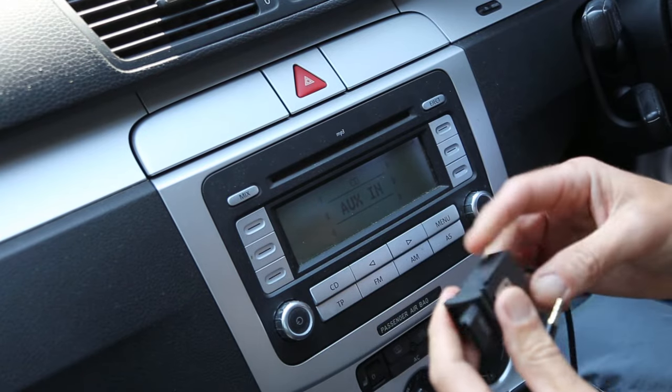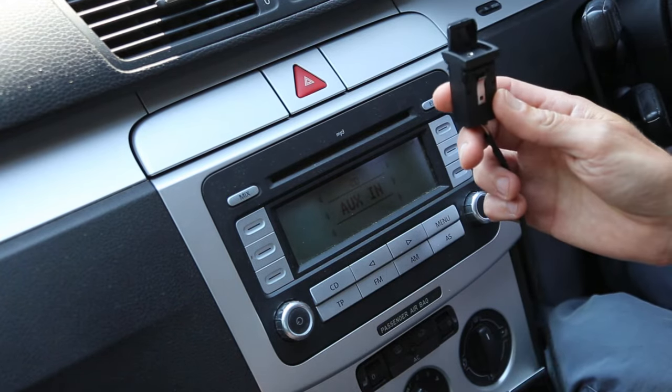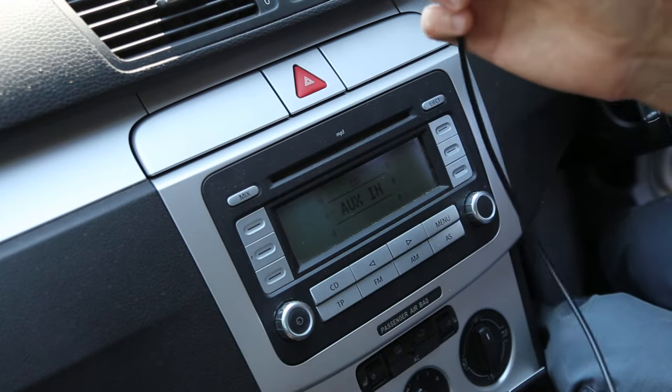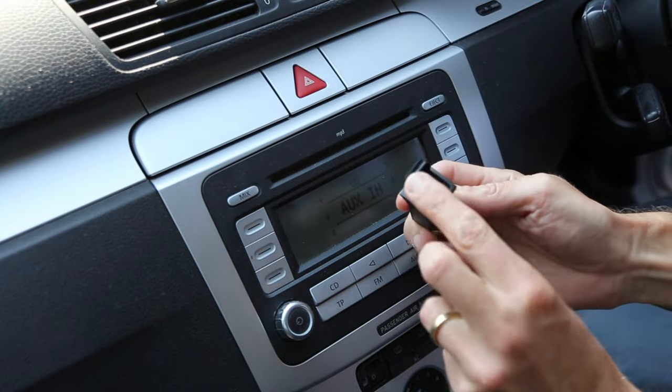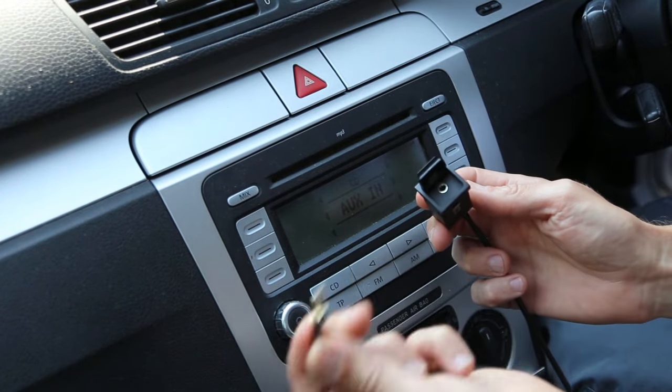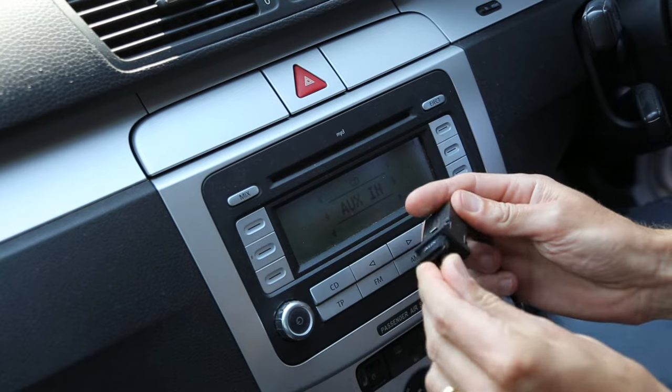You can see here this is what is connected into the back. At the moment I've not tidied up the wires, but literally this just comes straight out. You have an AUX input there which you can then connect in and then connect the other end to your phone.